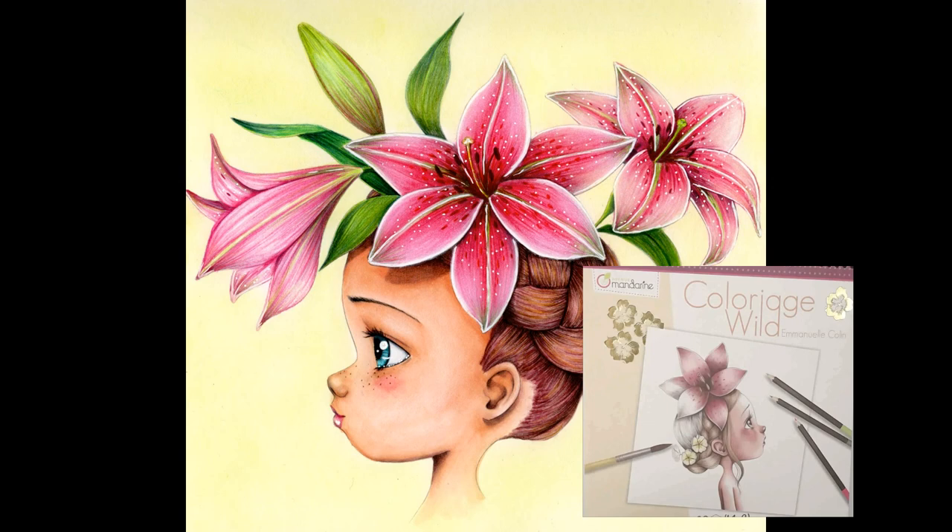Hi guys, welcome back to my channel. My name is Belinda and today we're going to be coloring up this image from my new book, Colour Edge Wild.